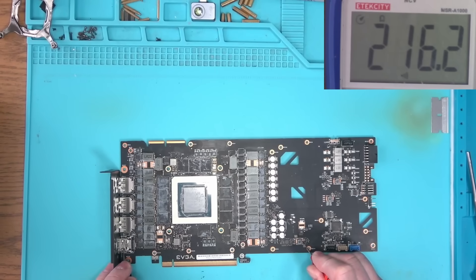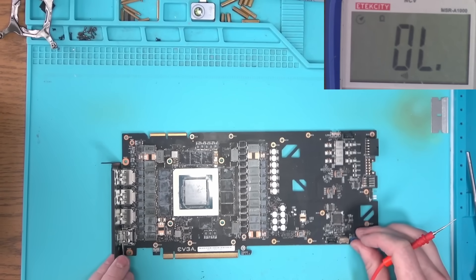This 5V rail here is just over 200 ohms. This is very low, but for this specific card it's normal, so we're going to ignore that.